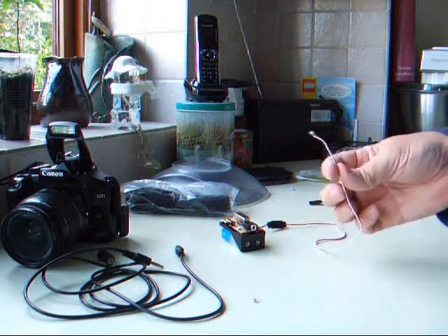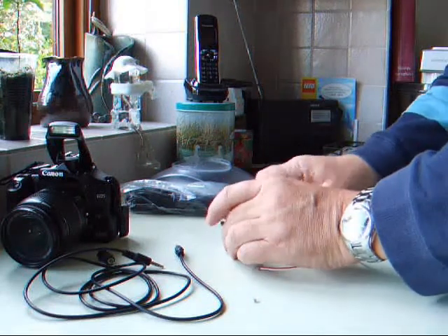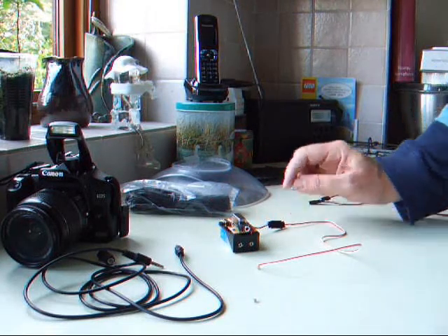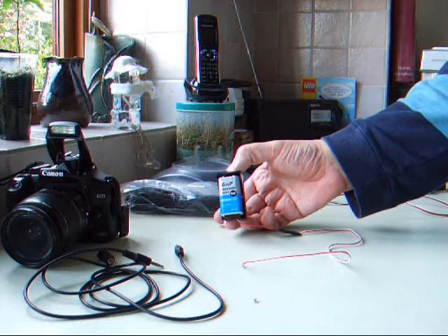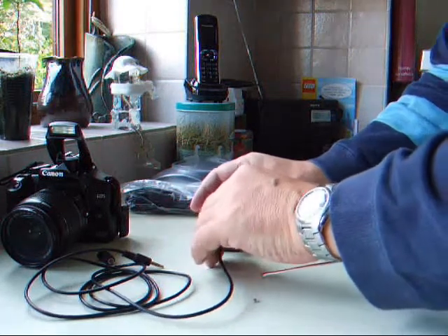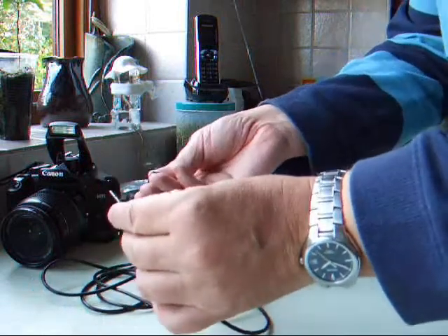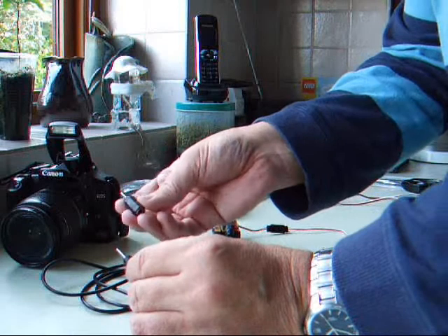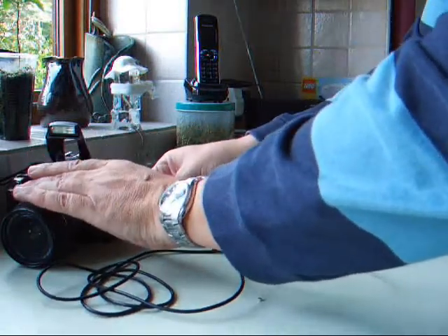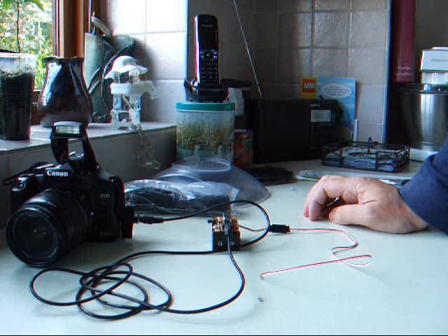I've added that onto a radio servo lead. That plugs into the relay unit which converts it into a signal that the camera can read. There's a NiMH rechargeable battery. That plugs in, and there's a headphone socket on the top. That then needs to be converted from 3.5mm down to 2.5mm using a small adapter. This plugs into the camera — a socket that's normally used on most Canon DSLR cameras.